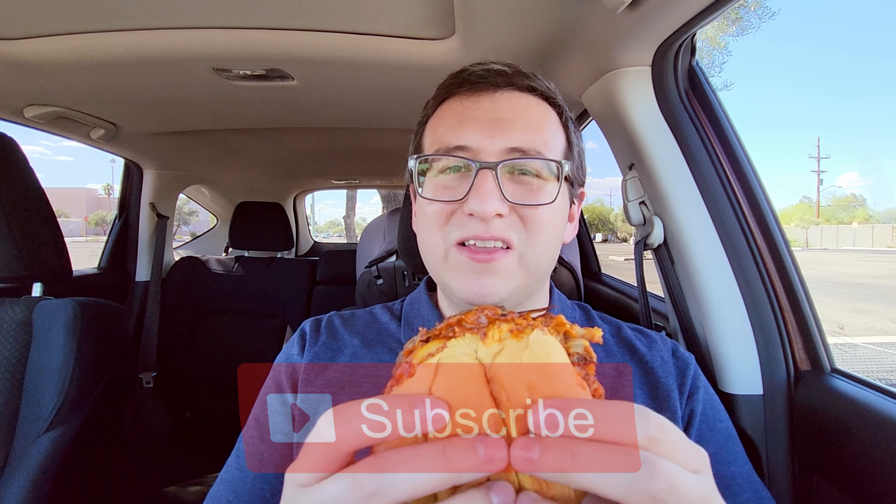If you want to see me attack more food, hit the subscribe button down below. Without further ado, it's time to go in for the attack.